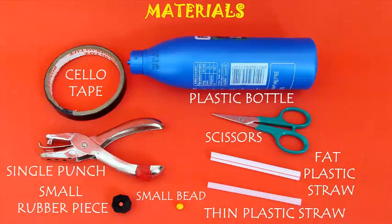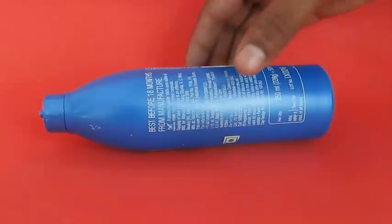You need a plastic bottle, a punch, straws — fat and thin — and some cello tape.